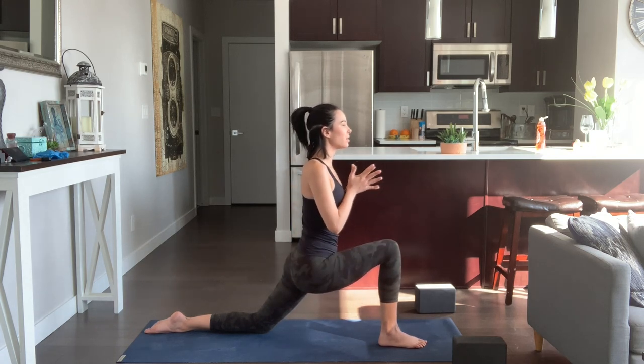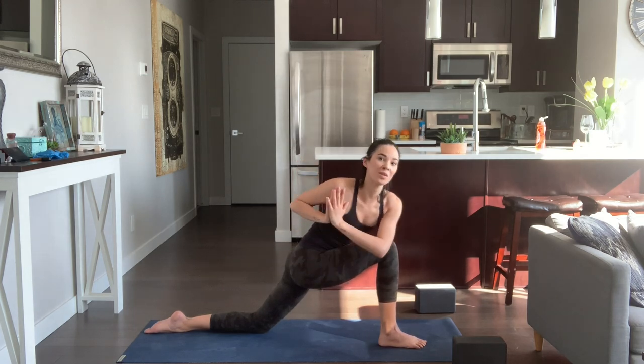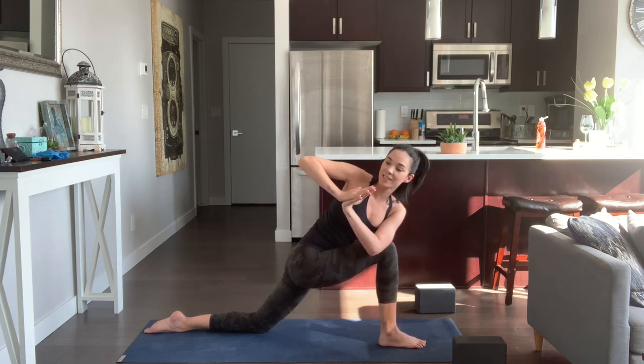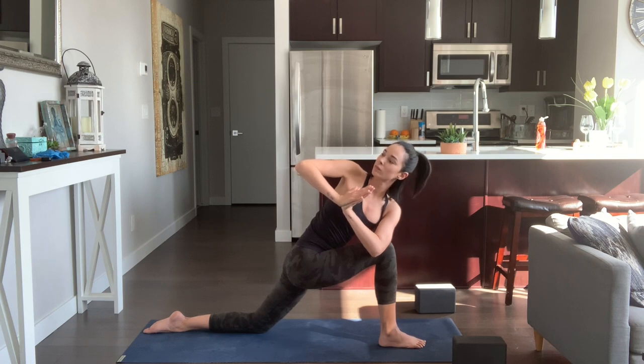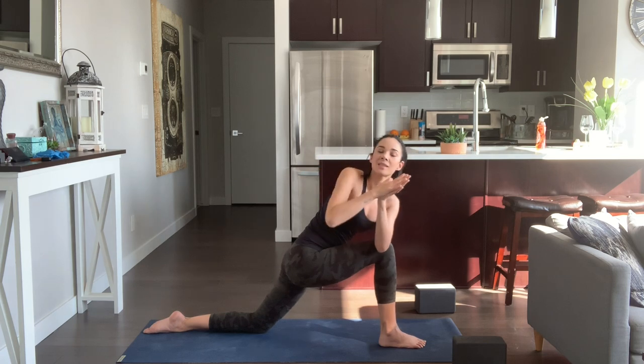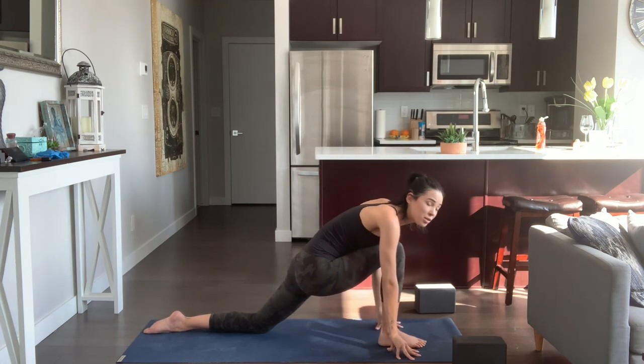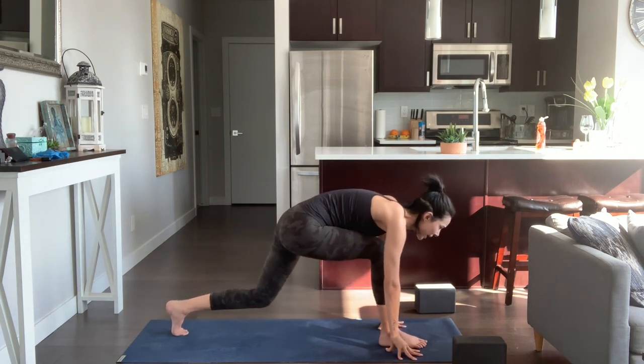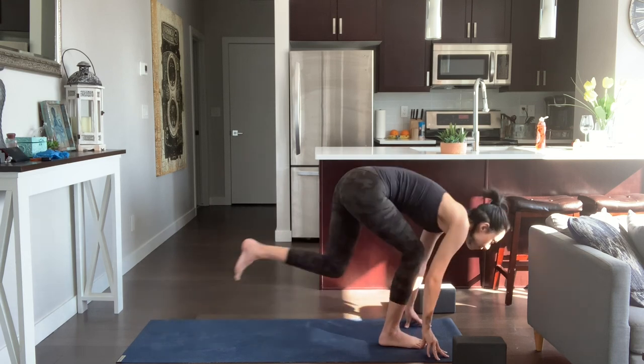Place your hands to heart center. Inhale, lift the chest. Exhale, twist towards the right, hooking the left elbow on the outside of the right thigh. Press the hands into the chest to broaden the collarbone. Inhale, spinning the right rib back, left rib forward. Lift the lower ribs and lower belly off the front thigh, reach the crown of the head away from the tailbone. Then release the hands down towards the mat, come on your fingertips, tuck the back toes, charge the back leg, and come into a high lunge. Bend the back leg and step your left foot by your right foot.